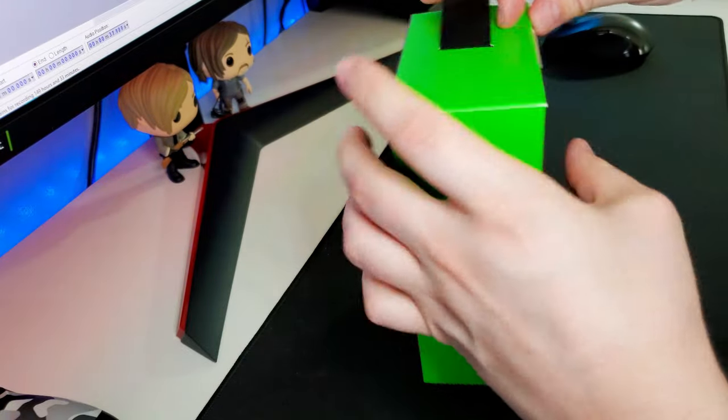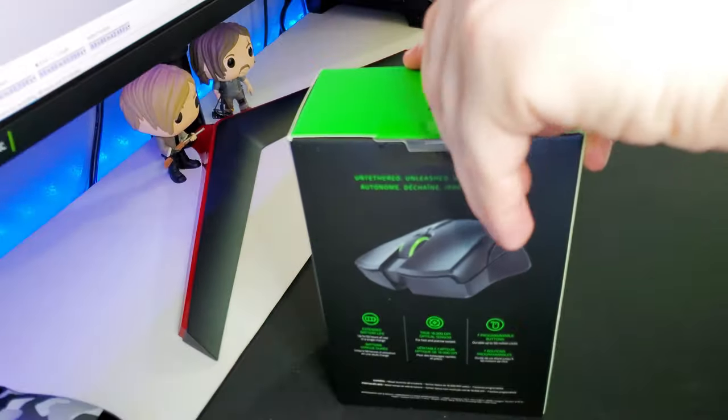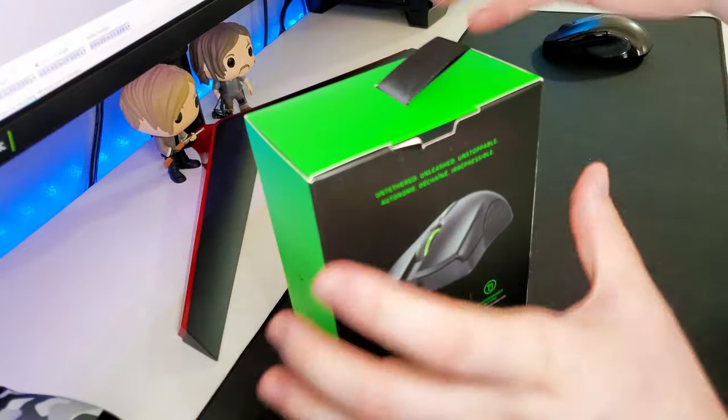I have had experience with the Mambas in the past, and it's one of my favorite mice. They're very comfortable, very responsive, very good for gaming and overall use. They fit my hand very well, and their lighting is just gorgeous.